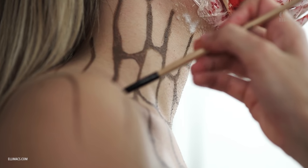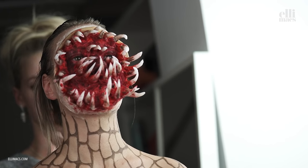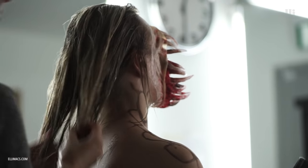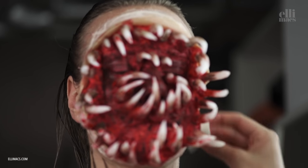A snail is not complete if it's not gooey, so we add some olive oil in her hair. Then we continue with the paint job, adding foundation to cover up the latex pieces.